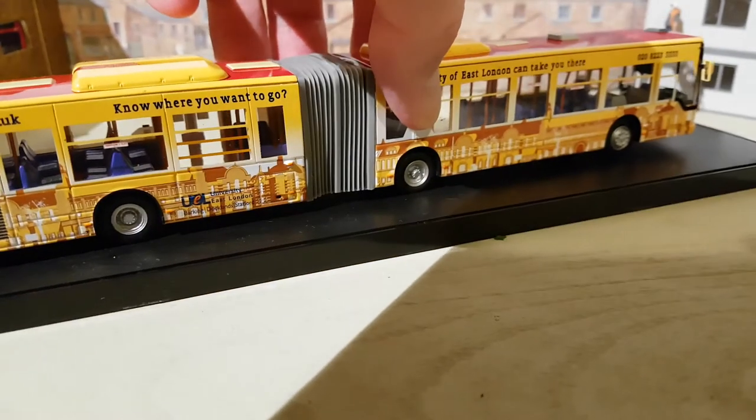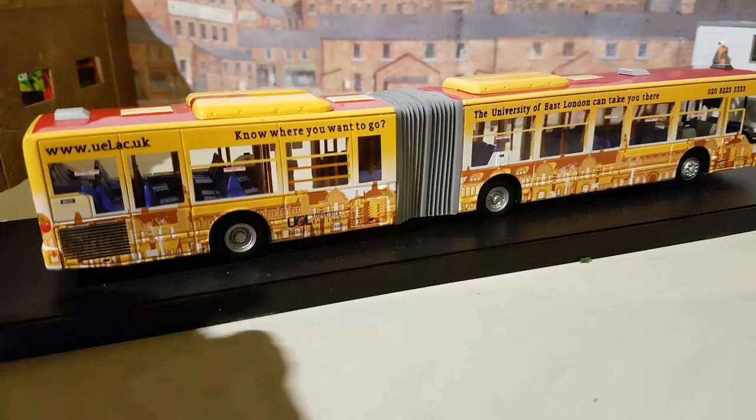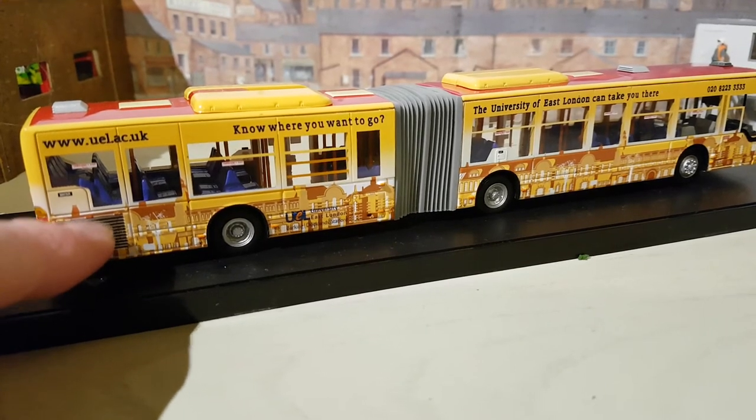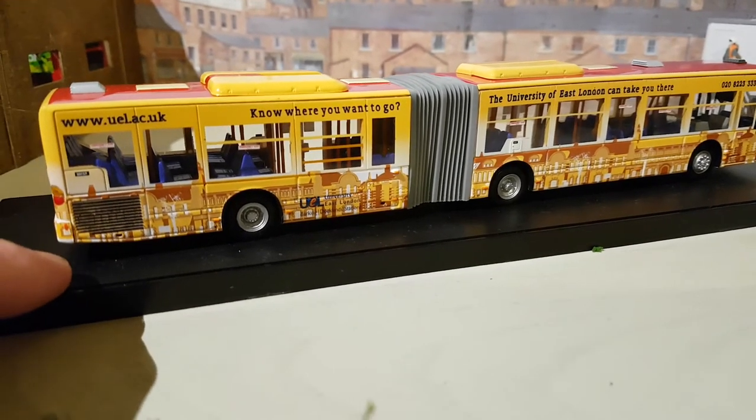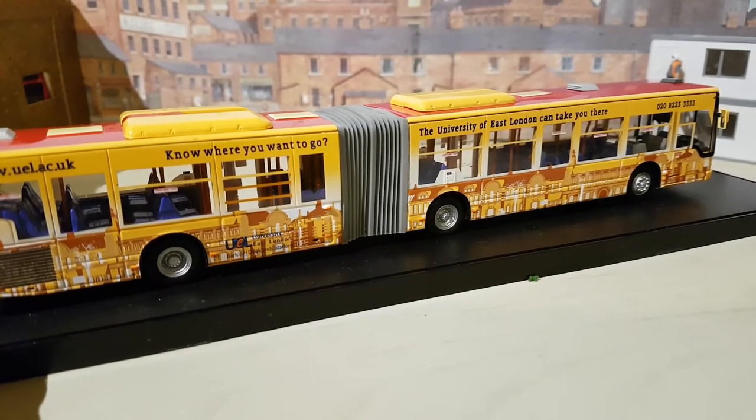Down the offside of the bus now — again the livery is applied fantastically throughout. The grille isn't painted but does replicate a little of the real thing, as you can see. It's a very nice model.